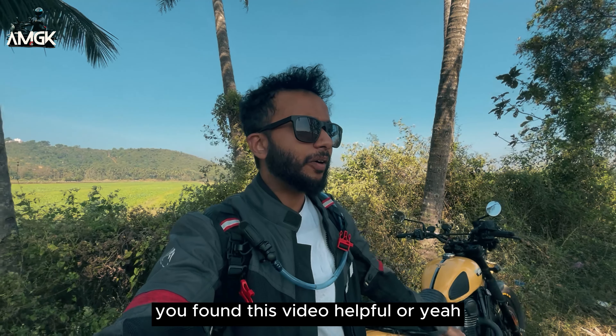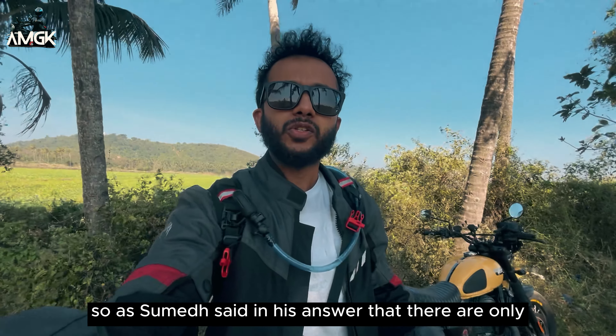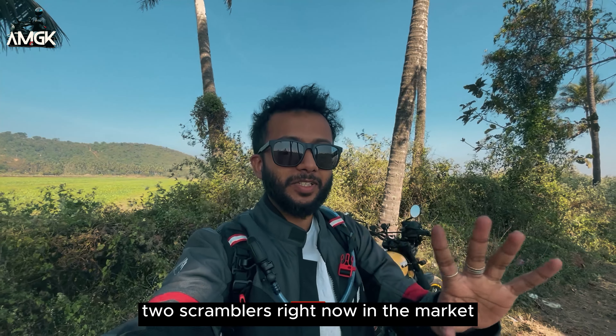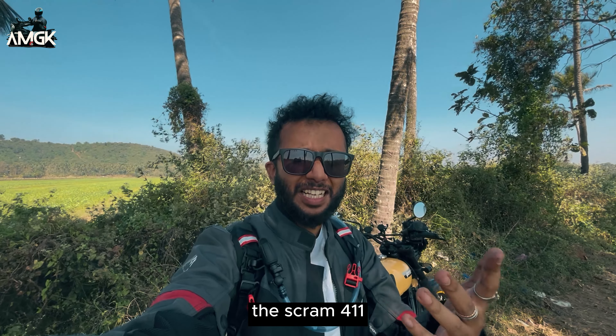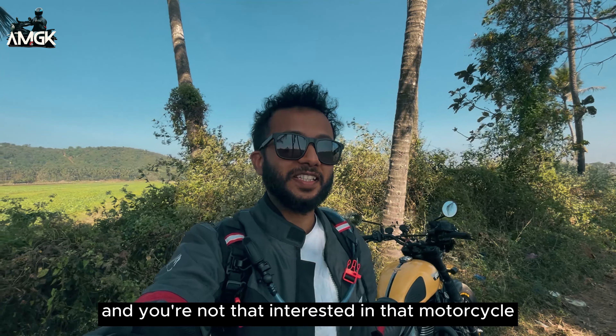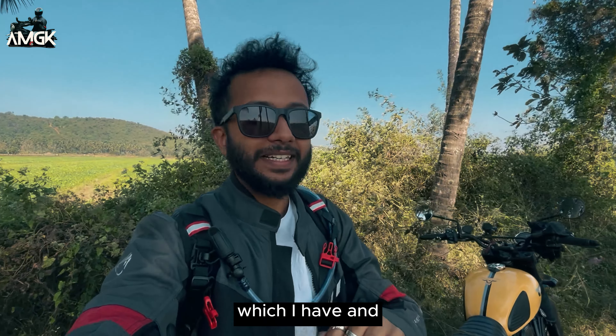Thank you for the bike and thank you for your time. I hope you found this video informative and helpful. If you have any questions, leave them in the comment section below. As Sumedh said, there are technically three scramblers in the market including the Scram 411, but looks differ. I actually made a scrambler myself from the 411 I own — I'll keep you posted on that in upcoming videos. Be sure to subscribe, stay tuned, turn on the notification bell, and thank you so much for watching. Peace out.